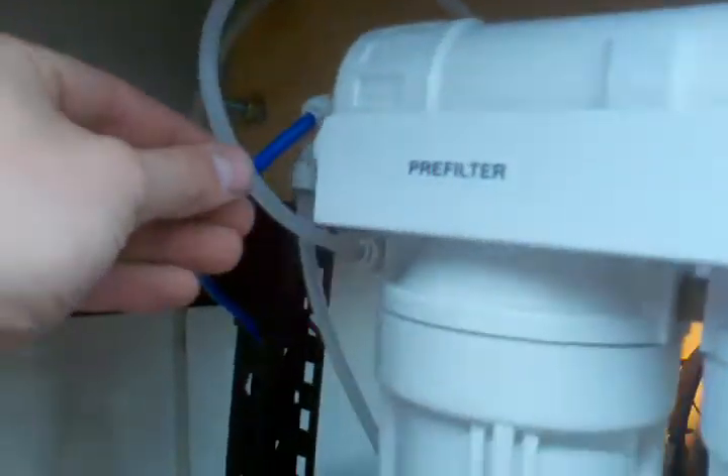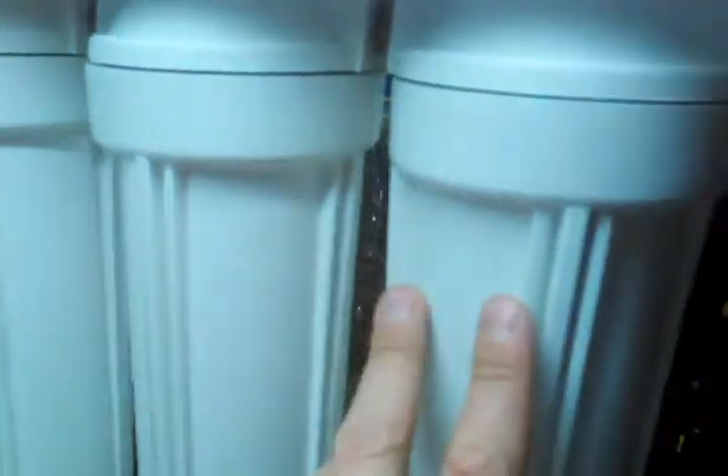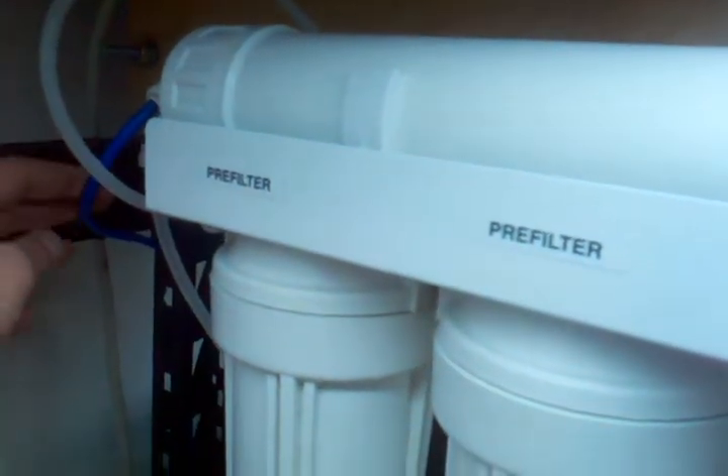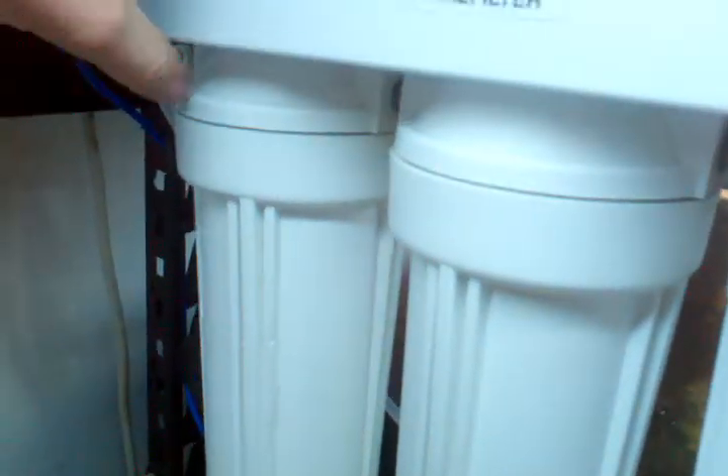My water supply runs back here and into the beginning of the RO stage — pre-filter, sediment filter, sediment filter, sediment filter. Then it comes out and runs through the membrane. Blue is good water. And I don't have this other one labeled, but this is the waste set up right there. My blue line, which is my RO line, comes down my shelf, lays across the ground right here. Then I stapled it up with these blue little staples and melted the tube right there.